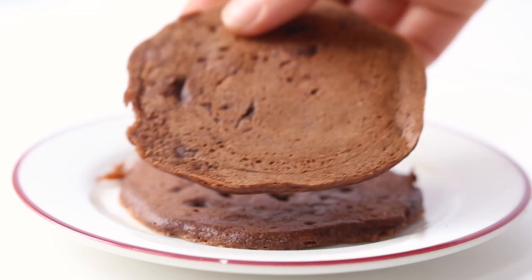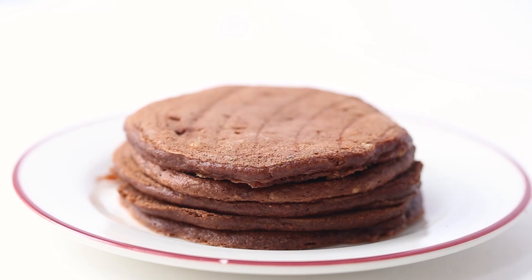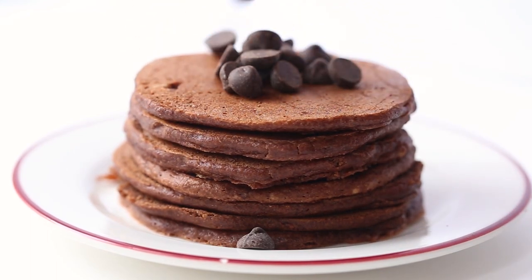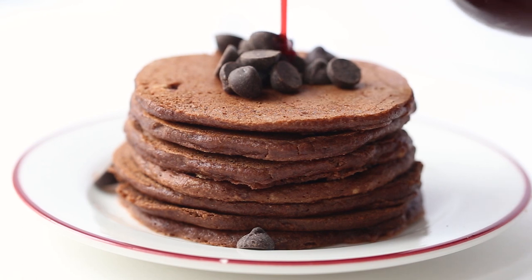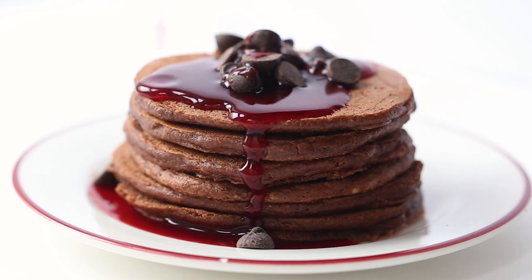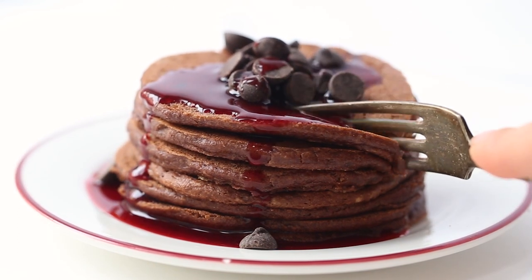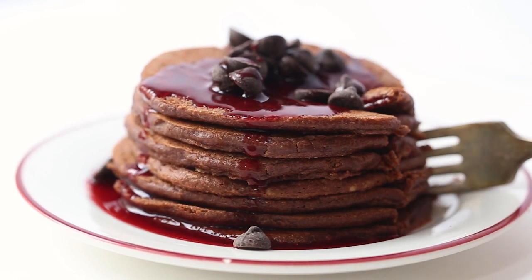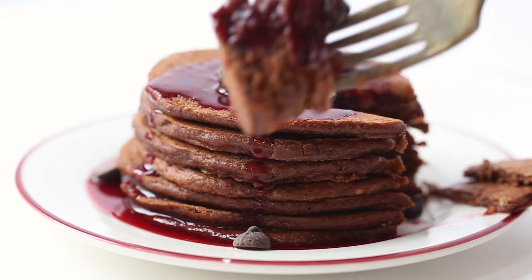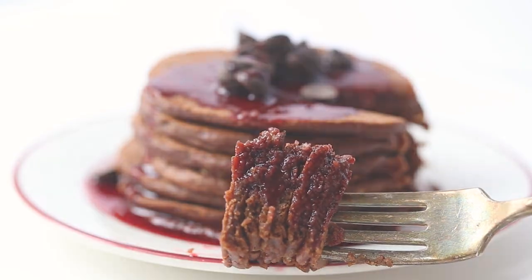Repeat until all of your batter has been used up. I like to serve a giant stack for myself — top them with some chocolate chips, raspberries, or chocolate shavings, whatever you want. Then of course add a generous drizzle of the raspberry syrup. This combo is so awesome — the chocolate with the raspberry is heavenly. The entire recipe is in the description box below, so make sure to check that out.